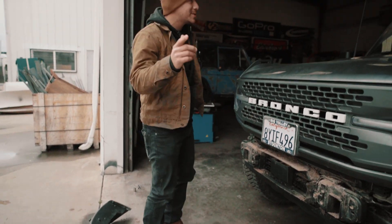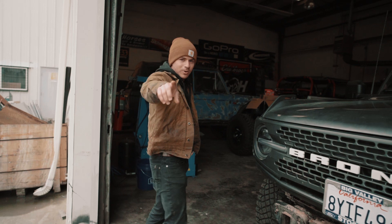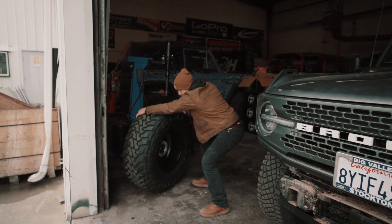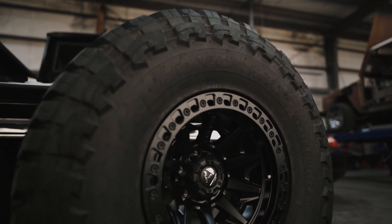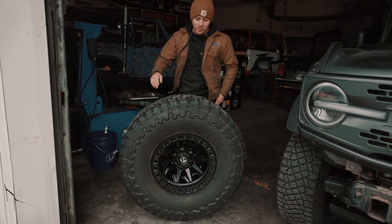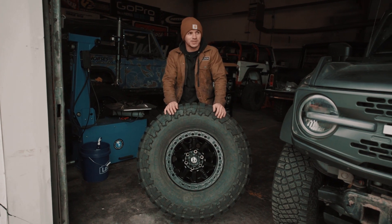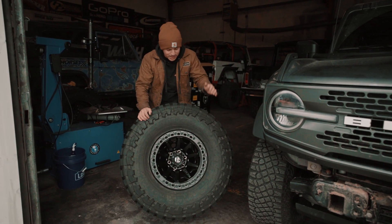Something else to talk about: wheels and tires on this bad boy. Here comes the surprise — boom! These are Toyo MT 37s on Fuel Covert beadlock wheels. Super stoked about these. We're going to do a whole dedicated video on them. I also had to learn how to use the tire mounter in the back, which was a big headache, but now we can mount our own tires.